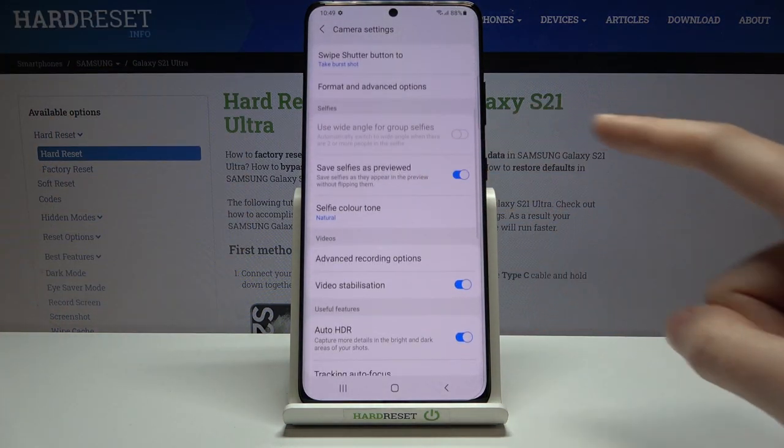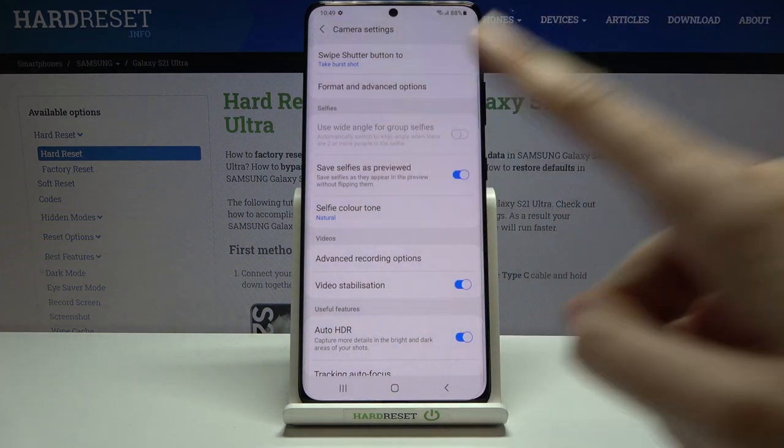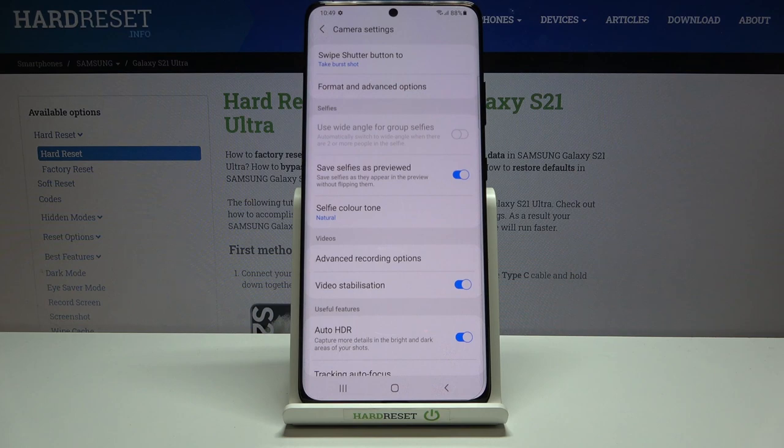Now let's slide a little bit to the selfies category, and here we have the "Save selfies as preview" option, with a short description that this saves selfies as they appear in the preview without flipping them.